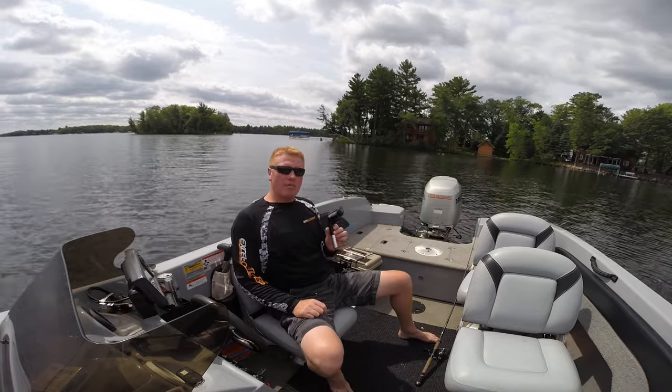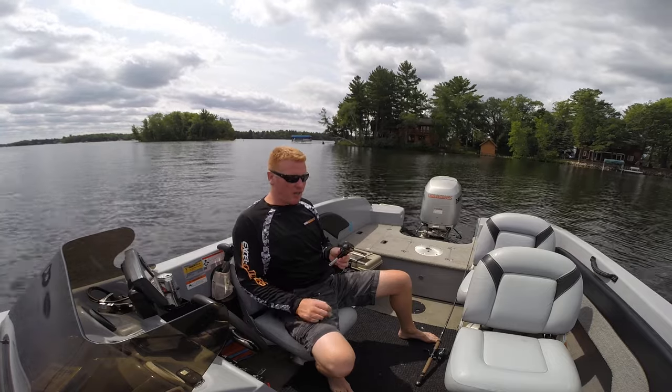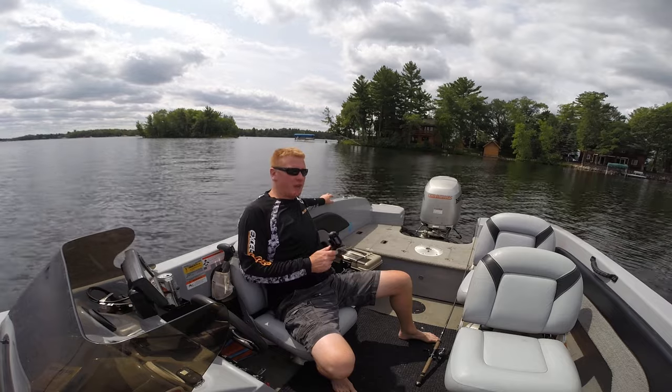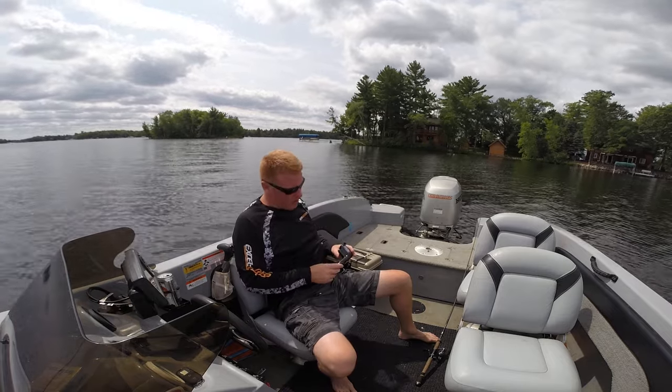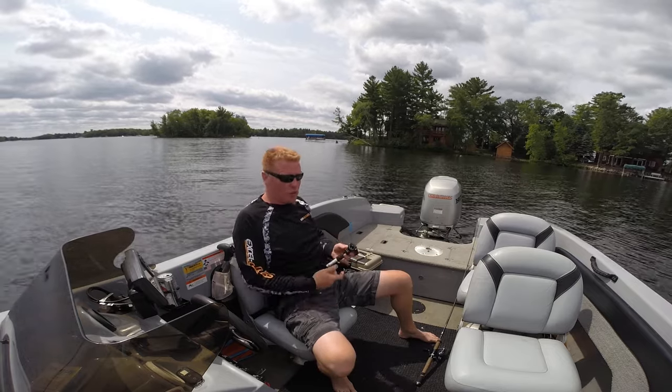I'm going to show off the Power Plug by Xcel Outdoors. The Power Plug is a powering device that simply plugs into your boat navigational system during the afternoons when you're not using your nav lights. There is a 12-volt capability for powering your devices and a USB phone charger.